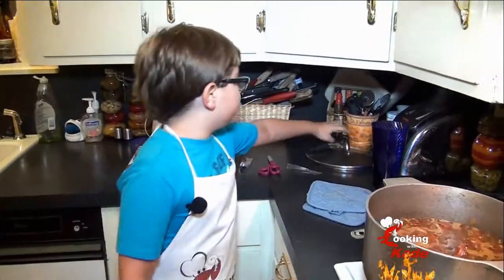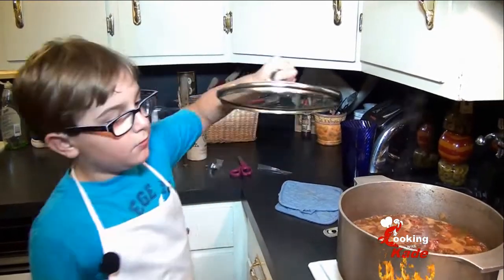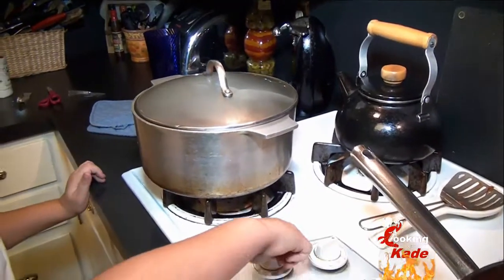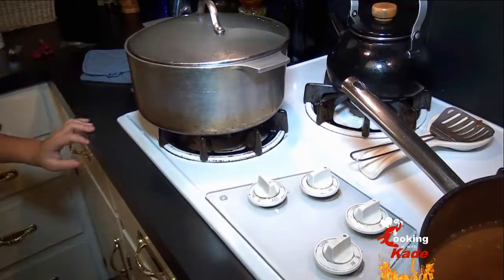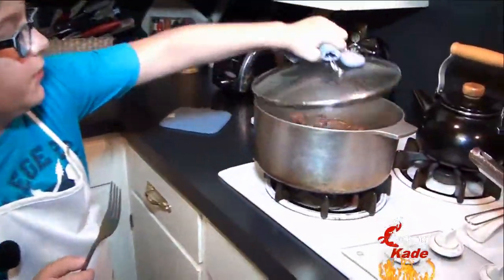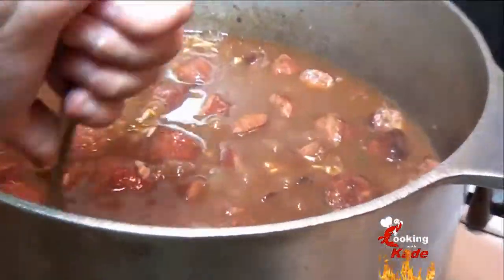After it comes up to a roaring boil, put the lid on and then turn it to low. Here's a tip: whenever you stir your Jambalaya, use a fork so that it doesn't get mushy.